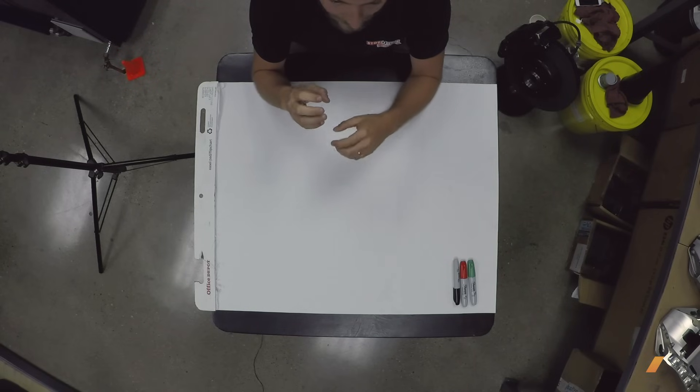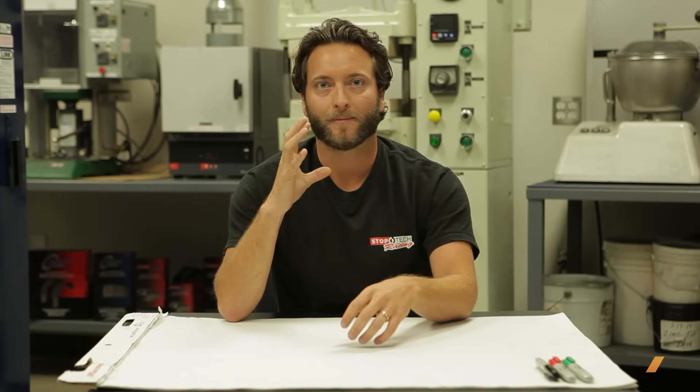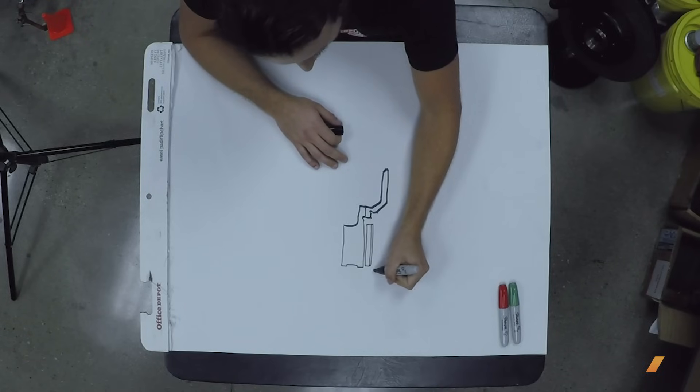The rotor is expanding and contracting, and that's where the term float came from — the rotor needs to be able to expand outwards and contract without binding the aluminum hat center. There are two types of float: radial and axial.